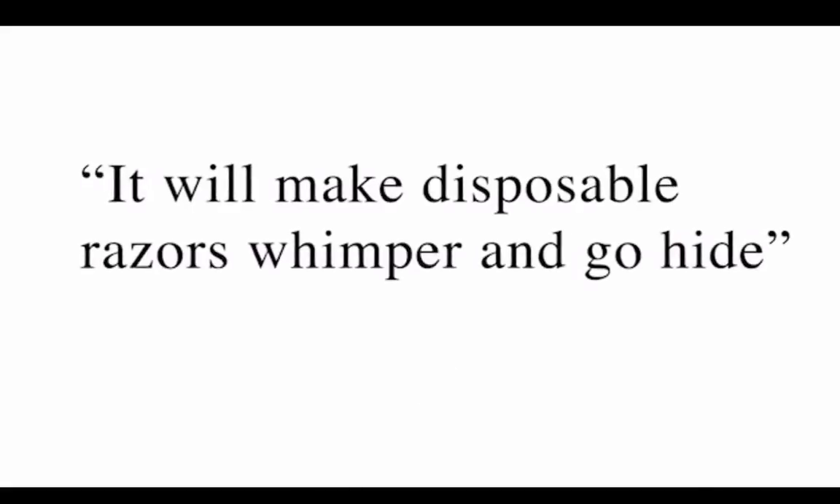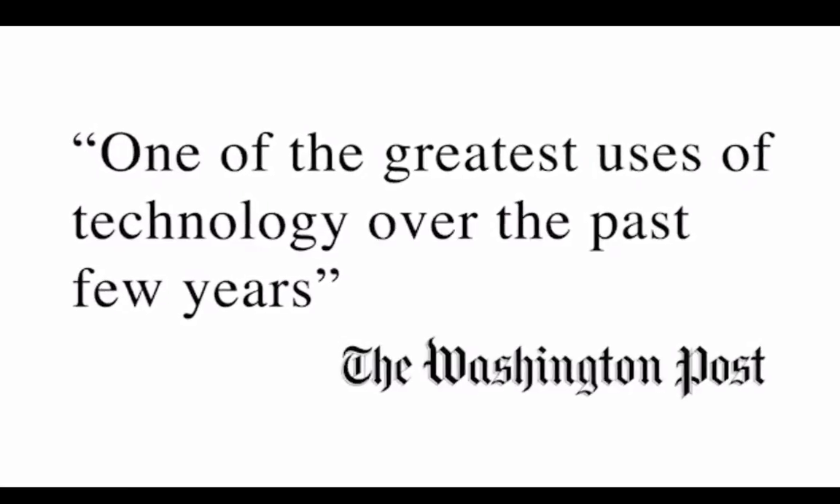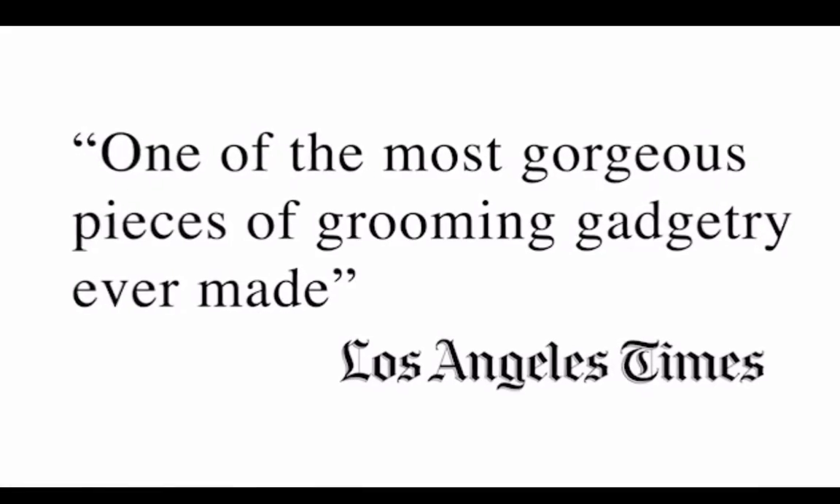Zafiro's launch generated an incredible amount of press, and it was fun to get that kind of exposure for the product, but we knew no matter how much exposure we got, we couldn't have a meaningful impact on the industry until we could get our costs down.